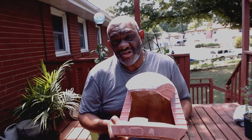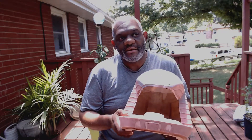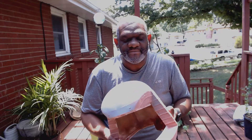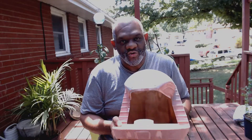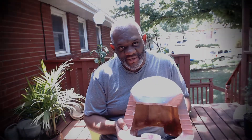Anyway, enjoy the holiday. Putty, sand, repeat — that's the word of the day for me. Now go build something!